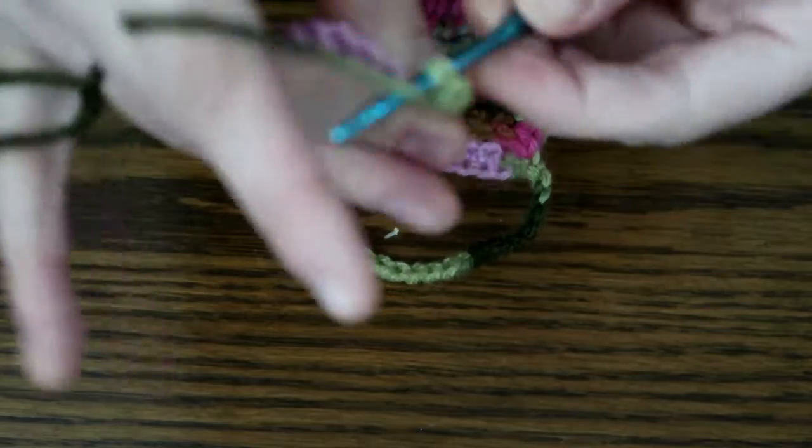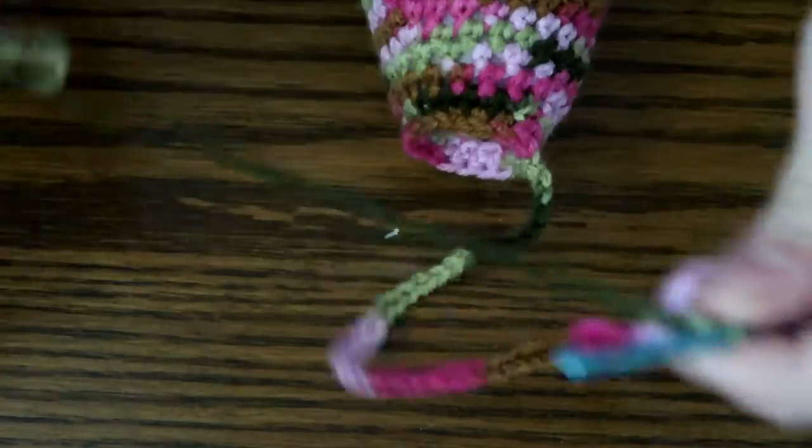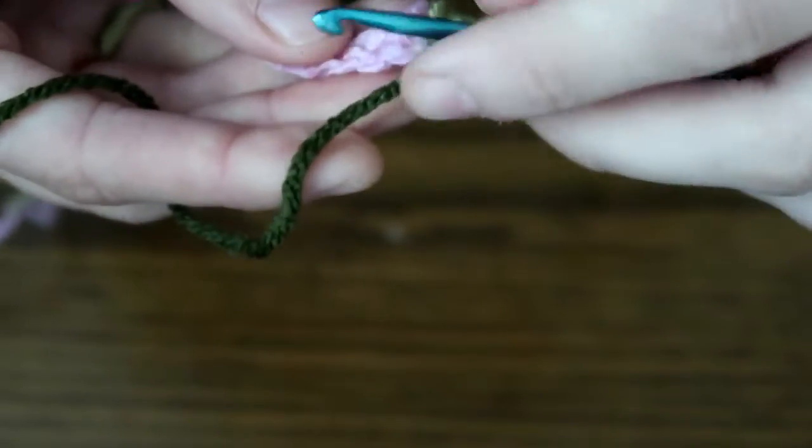You can continue to do three in each or two in each — it really doesn't matter. The pattern will tell you, you can do either. I just alternate because it makes a nice curl. All right, we've got our three, now on to two.